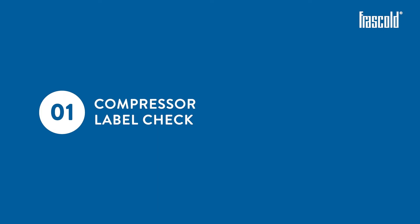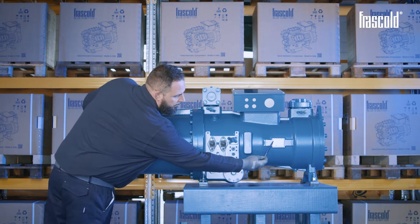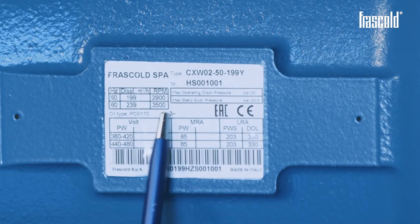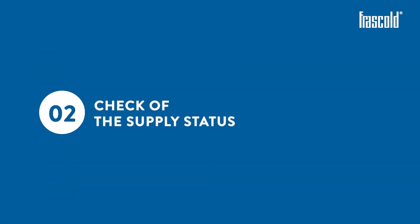Attention: this video shows a CX-0 compressor. Carefully read the label on the compressor to size the components of the electrical panel. Pay attention to the type of motor indicated and the Volt, MRA, and LRA values given. Then check the supply status.